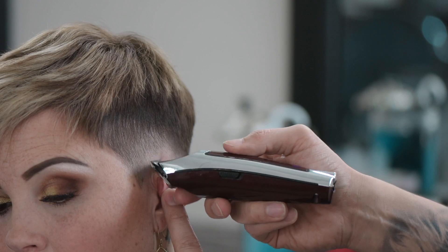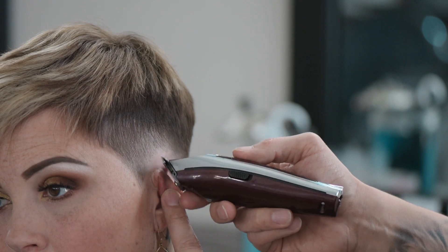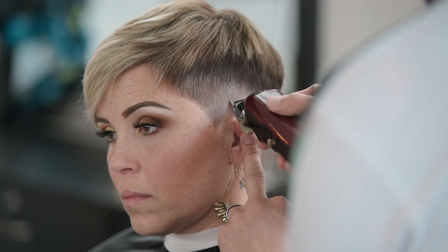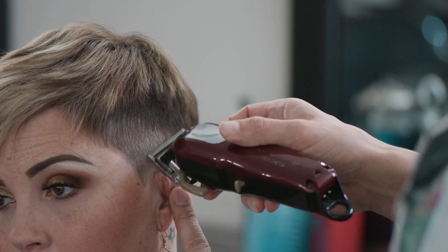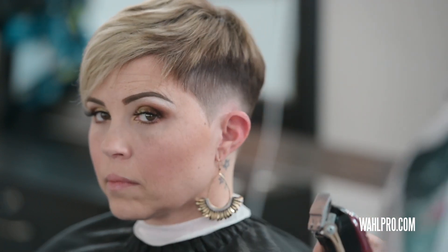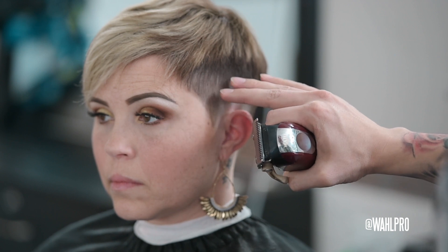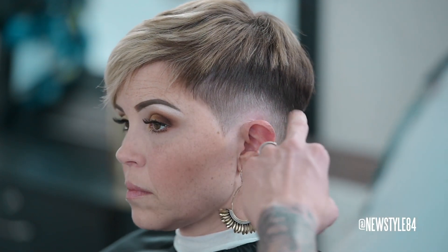We almost don't have to do much to it after this — it almost looks like it's already blended in. With the taper lever open, we're just going to go right into that area where I just left off with the detailer to blend that just a little bit more. Look at that effect we created: standing in the front, you've got this darker outline of the sideburn, and as it goes toward the middle of the head it gets lighter and lighter, then gets darker as you go down. It's a really cool effect for a pixie cut.